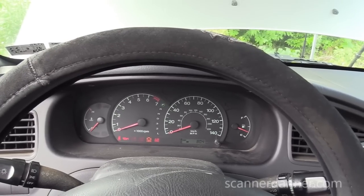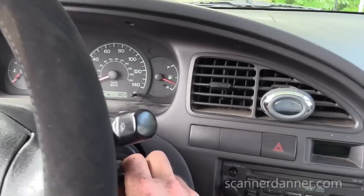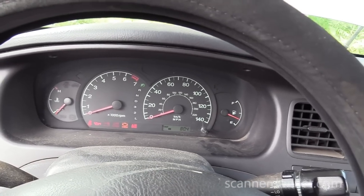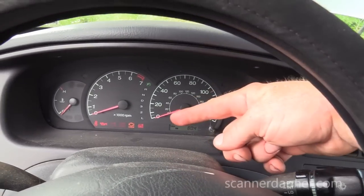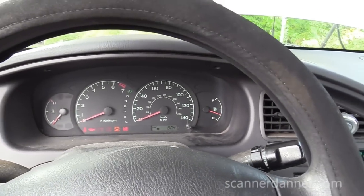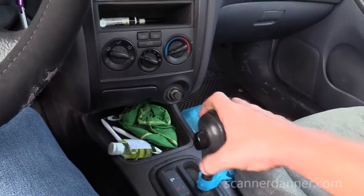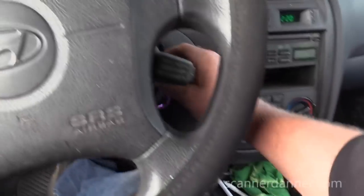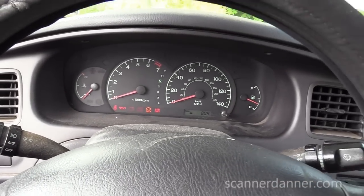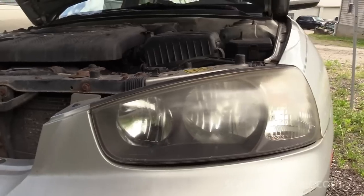One of my favorite no-crank videos — this Hyundai. I'll put links in the description. Turning the key, nothing's happening — no click, no crank, nothing. I'm noting the check engine light as a guide. Next step: basic checks, putting the car in neutral, checking the park-neutral switch, trying it again. No change — doesn't crank in neutral, doesn't crank in park.